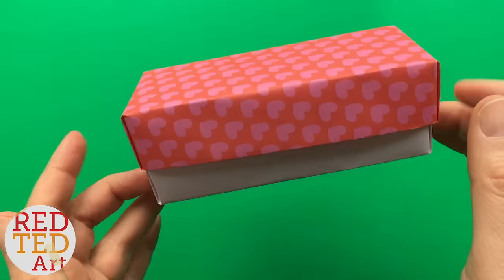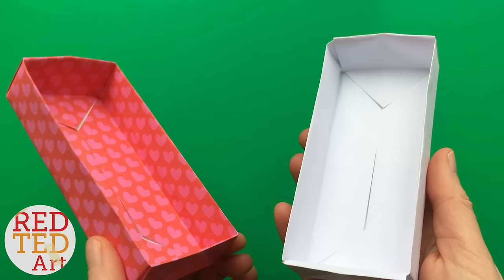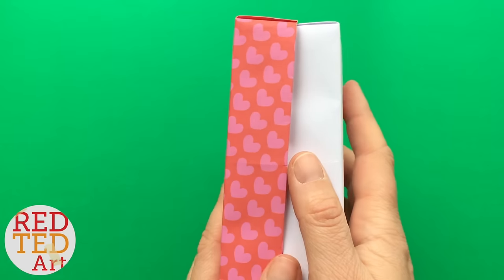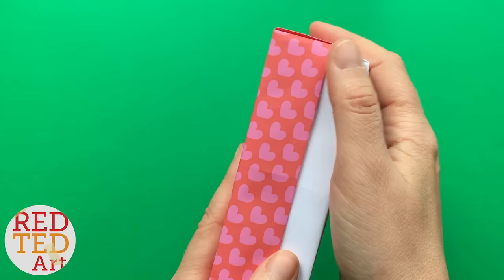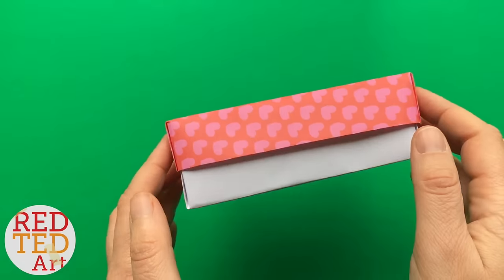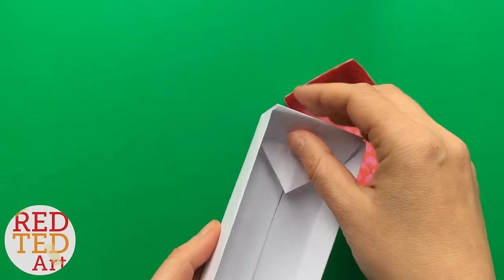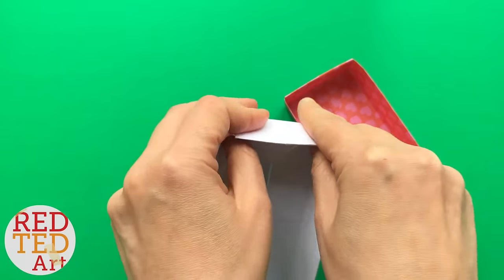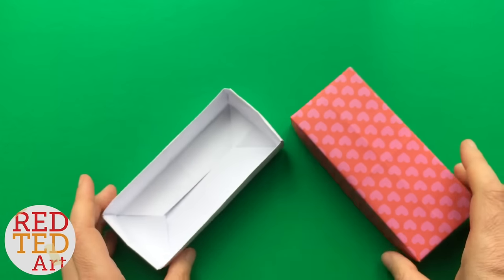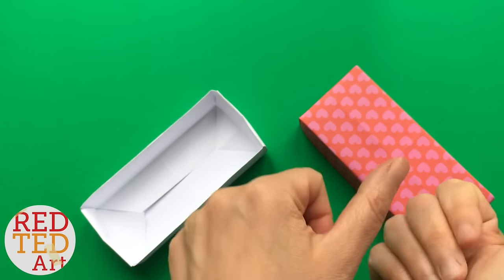Hello, welcome back to Red Ted Art. Today we're going to show you how to make this rectangular origami box. I think this is easy, but that's because I have lots of origami experience, so this is probably a good project for somebody who's got confidence and who's done the basic origami projects here on Red Ted Art already and finds those easy to follow. So if you're ready for the next step and you want to learn how to make this little box, let's keep watching.